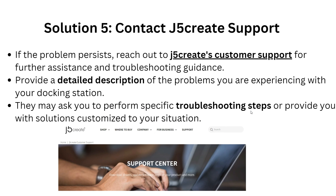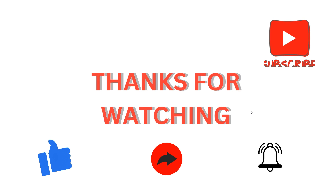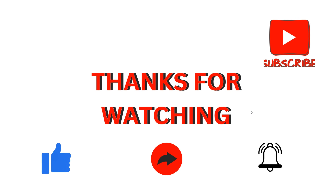These are the simple solutions to tackle problems with your J5 docking station not working. Thank you for watching our video. I hope you liked it, and we will catch you in our next video.